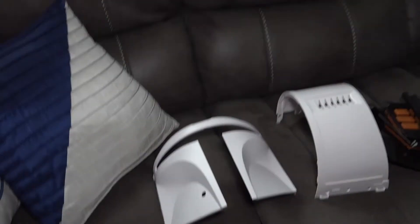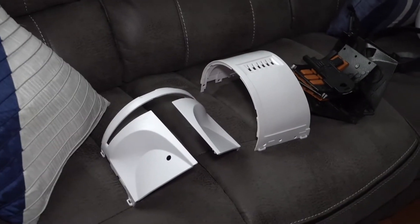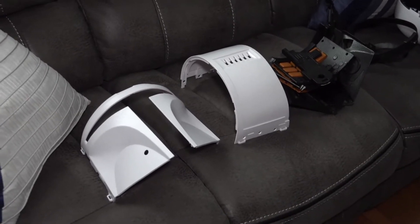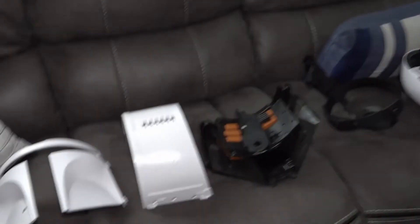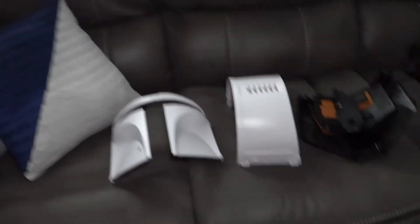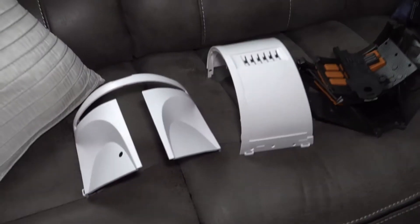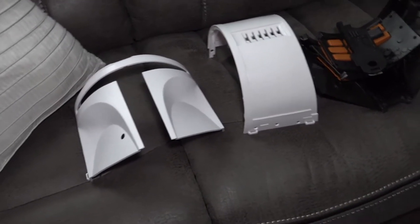So they decided to put this Black Series helmet out. I believe it's Hasbro — somewhere on the box it says who made it. Hasbro. I had seen some postings on this and people were basically bashing it saying, oh yeah, it's just a recast Boba Fett helmet.